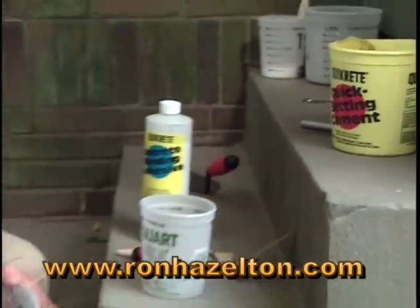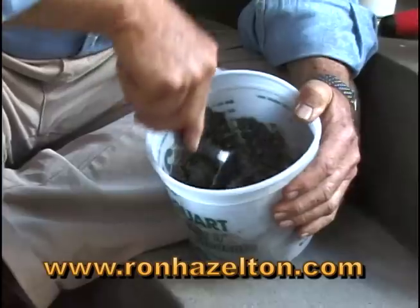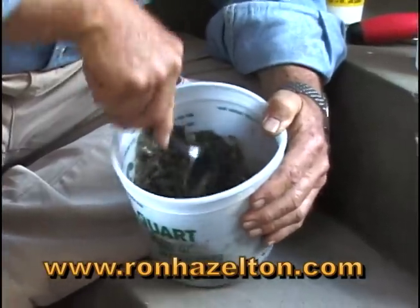Our next step is to mix up some patching cement with water. In this case I've also added a bit of sand to match the texture of the step.